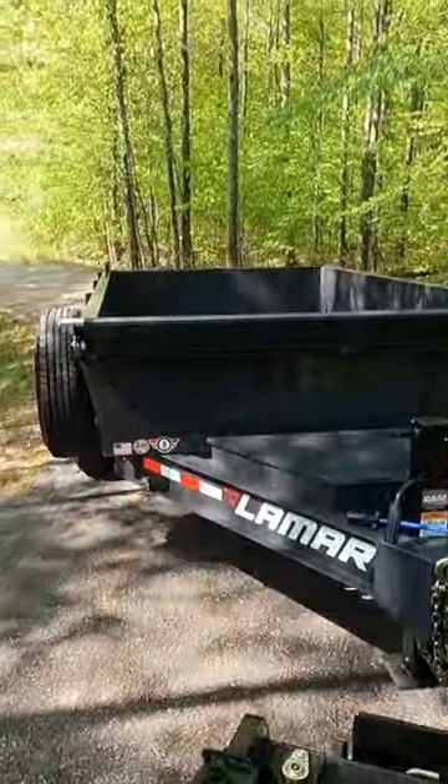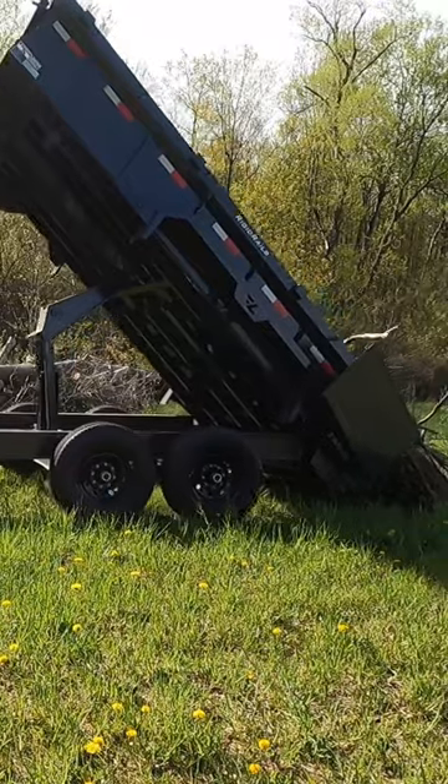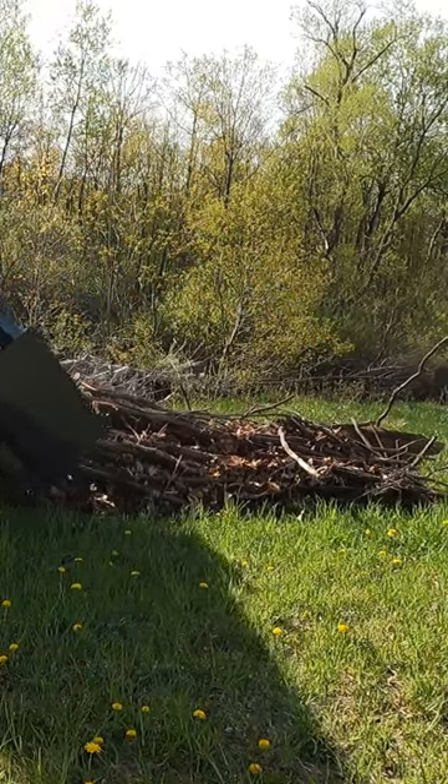You can even take a fully loaded trailer, get it into position, and since you have downforce on the Toro Dingo, you can use it to unload or lightly get rid of a small load of gravel or wood.